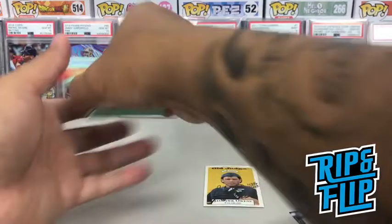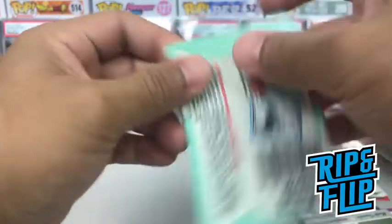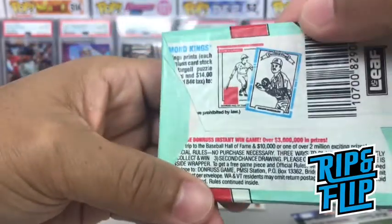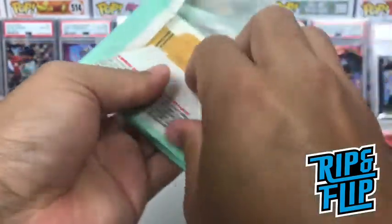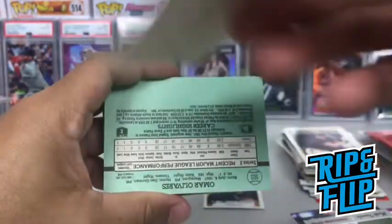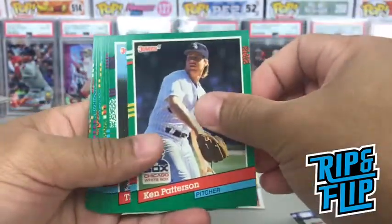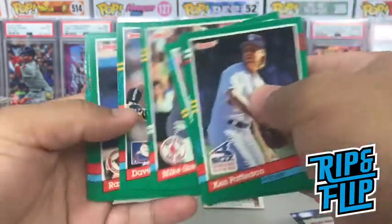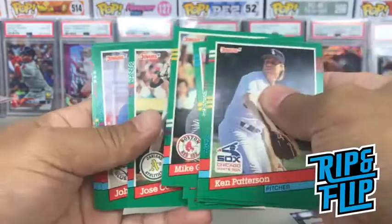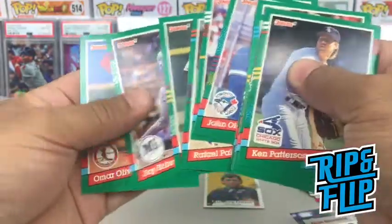All right, let's crack the wax pack — we got a Donruss. I'm not sure what year this is. All right, we got our puzzle piece here. Anybody good? Nope. Nope. Nope. I think that's it, guys.